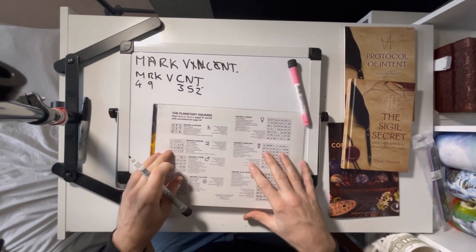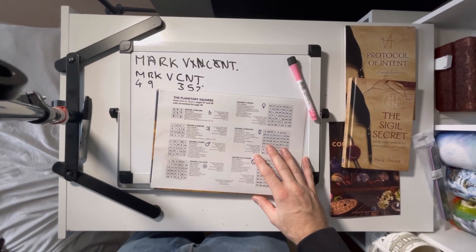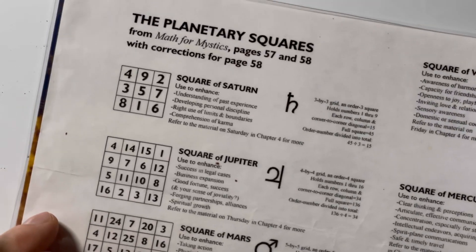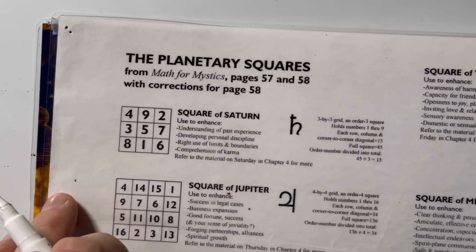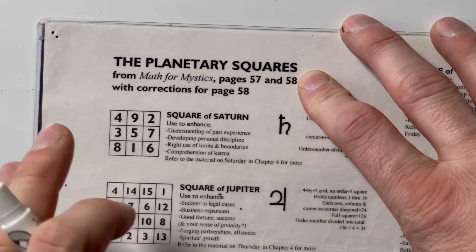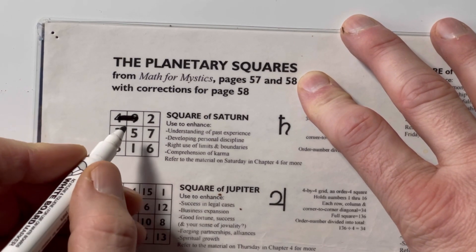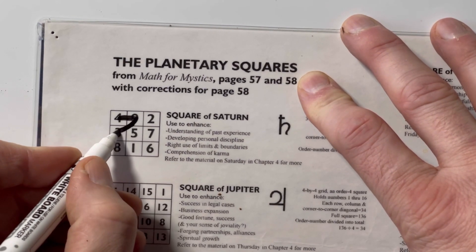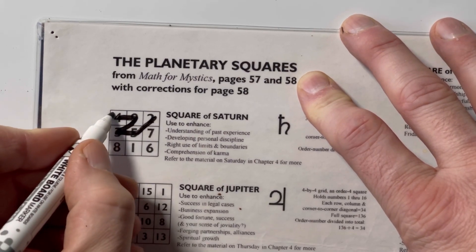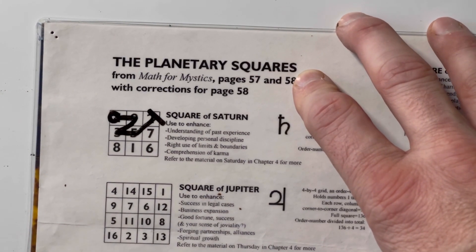Looking closely at the Saturn square — it's a good idea to get these laminated so you can practice on them. I'm going to start on the 4 and then go across to the 9, then down to the 3, across to the 5, and up to the 2. Circle to start, line to end. And that is what my sigil looks like as a planetary square.